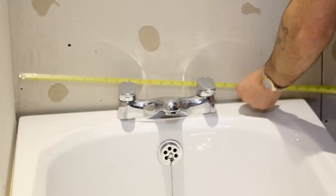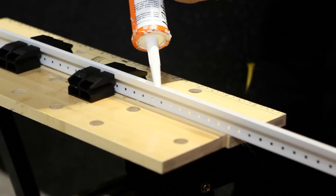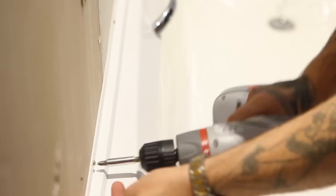Then measure the area from the edge of the bath to the corner of the wall on both sides, and cut the clad seal strip to size and miter. Apply silicone sealant around the bath and to the bottom edge of the clad seal strip to create a waterproof seal. Press the clad seal strip neatly to the wall, ensuring that the two connecting miter edges fit flushly together. Then secure with screws.